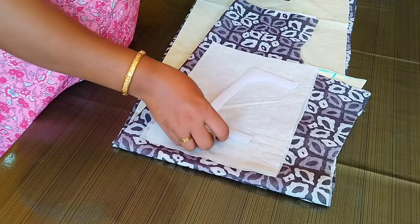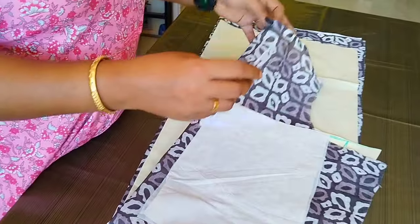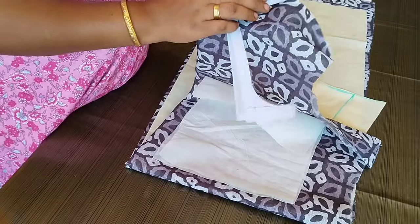In this case, you have a cloth. After the paper, you are going to put the two pieces together.